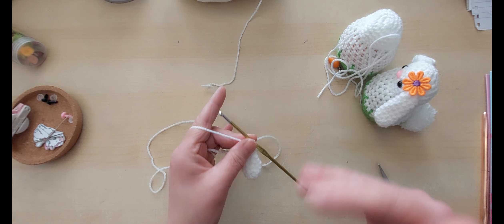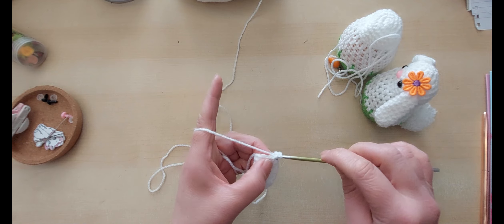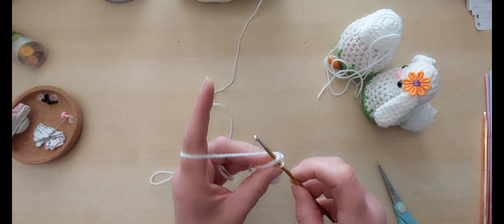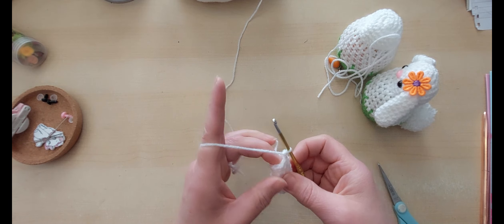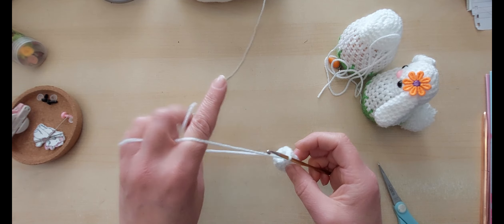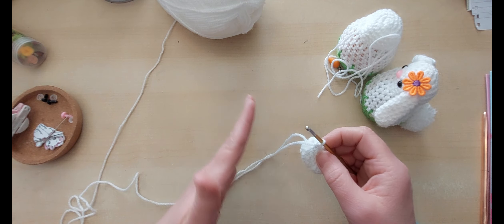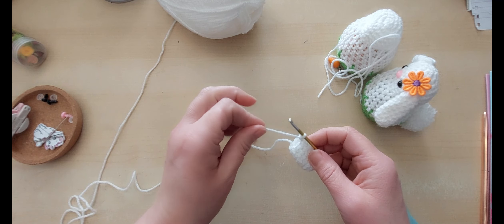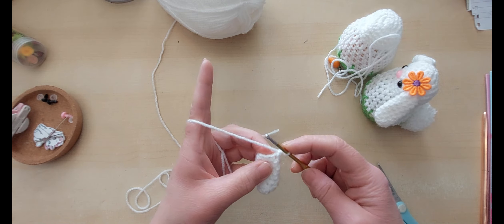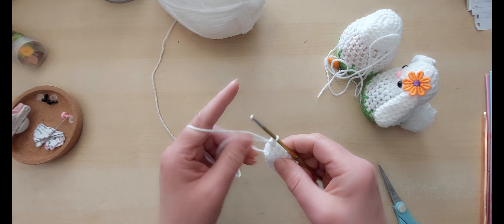Now I'm going to do a couple of decrease rounds. We're going to do two double crochets together, then seven stitches — that's done just once because we've only got nine stitches, so that adds up to nine and decreases us by one stitch, giving us eight. Two together: do the stitch but don't finish it, go into the next one, three on the hook, pull through all three — that's our decrease. Now seven stitches: one, two, three, four, five, six and seven. Next we do two together, then two individual double crochets, then two together, then two individual — the set done twice.